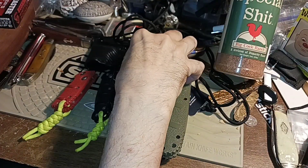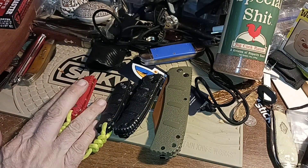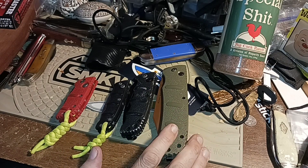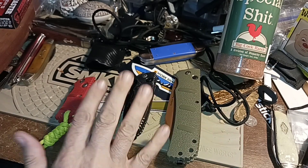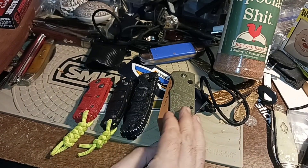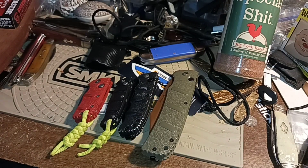Hello and welcome to my channel. What I like to call these are the Boker family, because they usually have most of them with me — sometimes not all of them, but most of the time at least these three guys. This one here is my traveling Boker.